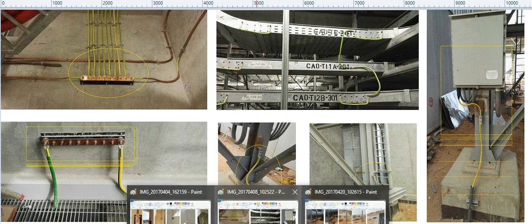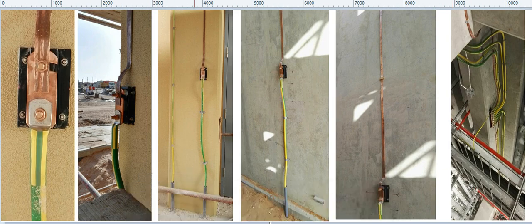Now I will show another type of earthing connection. Here you can see this is the test link. This is particularly for the lightning protection system — for a building or foreign structure. There is one place for the down comers, and these are the down comers leading earthing connections.